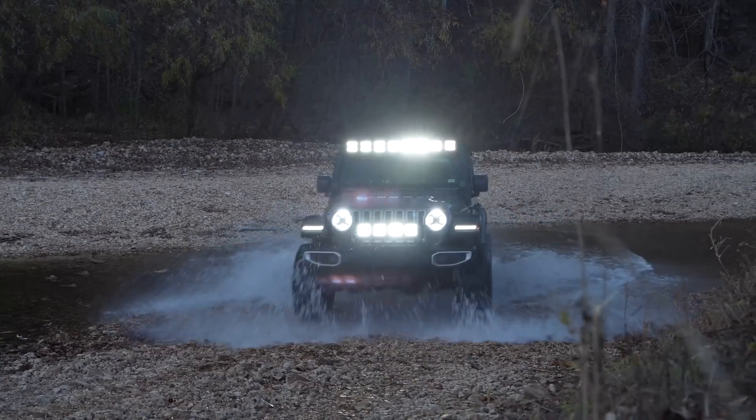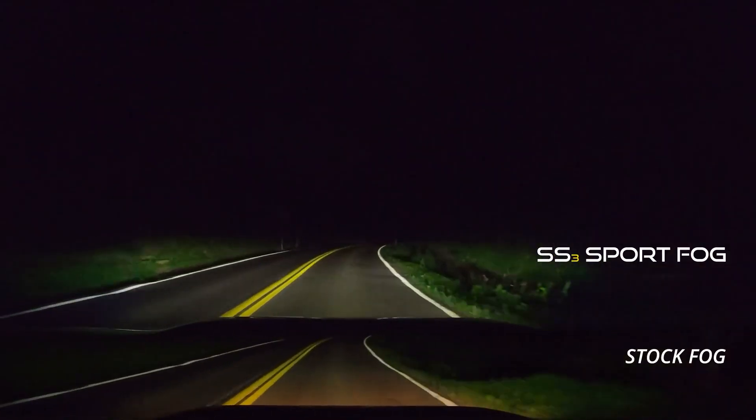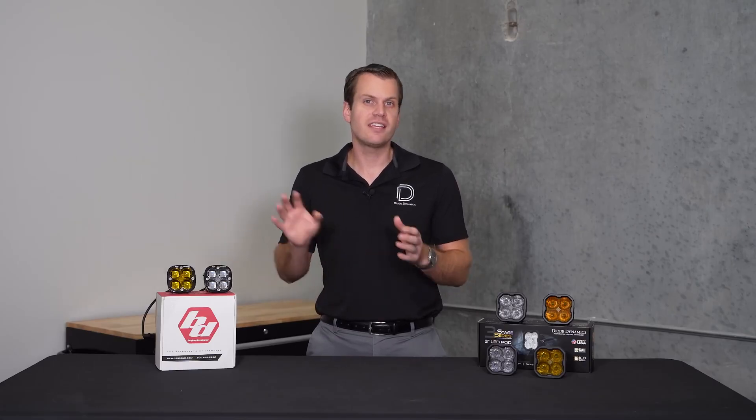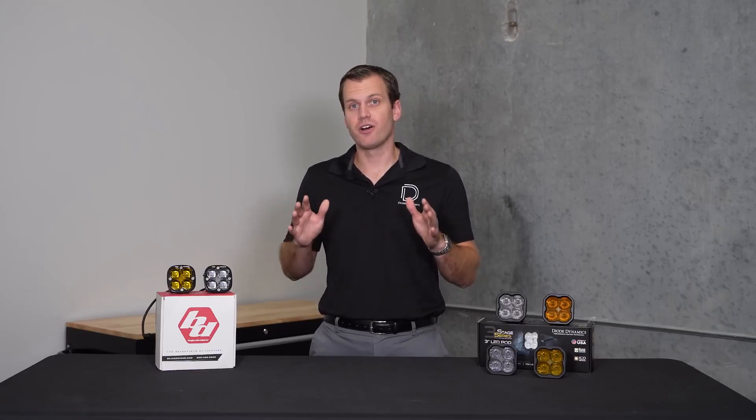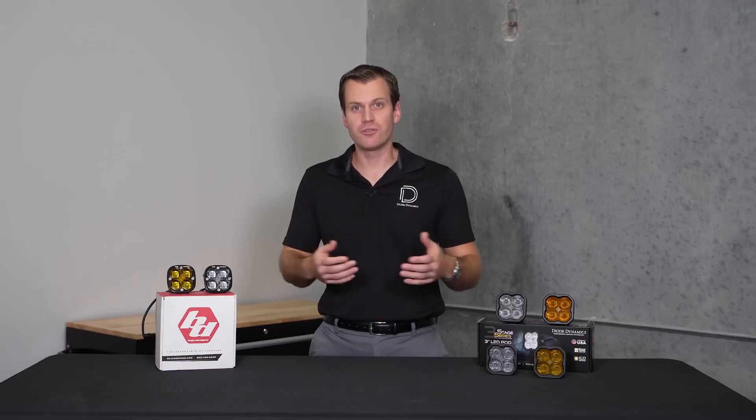When we talk about off-road lighting, usually you don't think about on-road lights like fog lights. Baja Designs was really innovative years ago when they started introducing fog light mounting kits. These kits made it easy to put off-road lights into your fog light mounting location to easily add extra off-road light. The only problem was that a lot of consumers were turning these on on the road and blinding other drivers, realizing they couldn't really use them as fog lights — they are off-road lights.